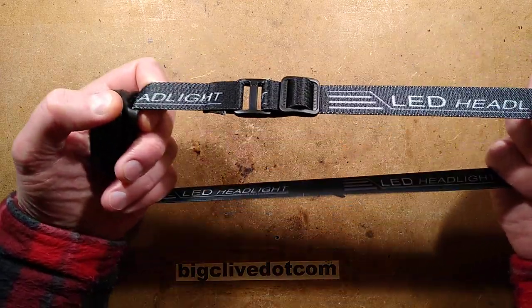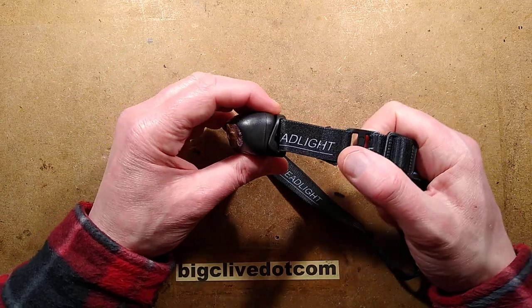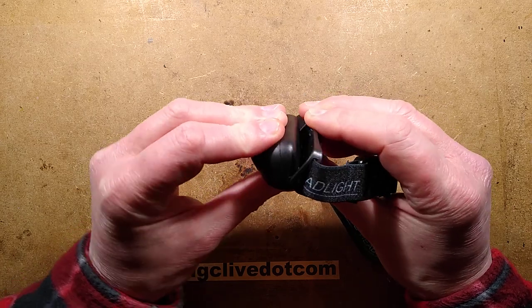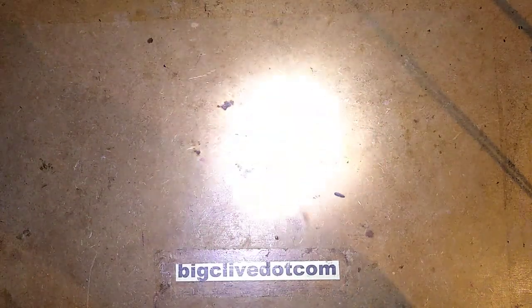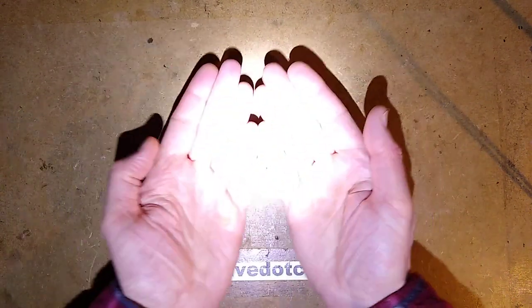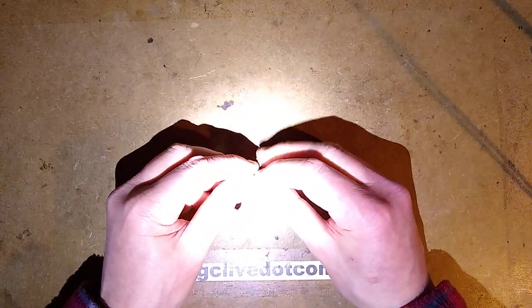The head strap is good — it's a good long length. I've got a big head and I've tried it, and it works with a beanie as well. Let's check out the beam angle, because that's where this really is pretty good. It's got the usual tiltable angle position on the head mount bracket. At the high setting, that gives you a really good spread of light at the table. There's a small splash of light beyond the main beam, but it's a good area of light.